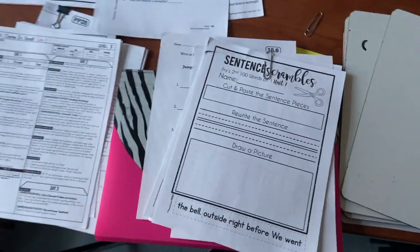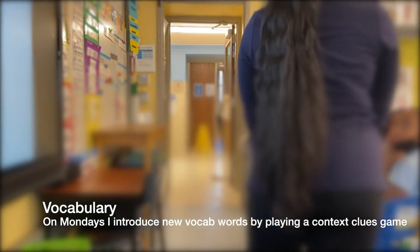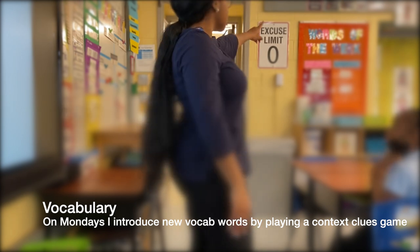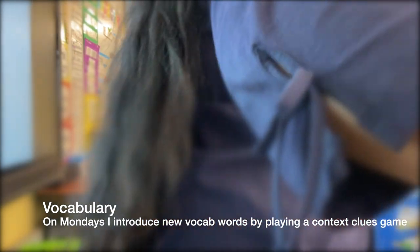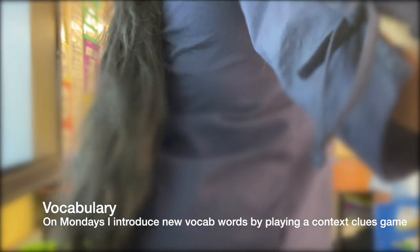On Mondays we do our vocabulary routine where I introduce the vocabulary words, which can always be found on our Words of the Week. We're going to get started with our context clues game. I'm going to give you a sentence with your word, you have to discuss with your group what you think the word means based on the context clues. You get points for your explanation and your ability to use context clues — not so much if it's right or wrong, but if it makes sense based on the context clues.